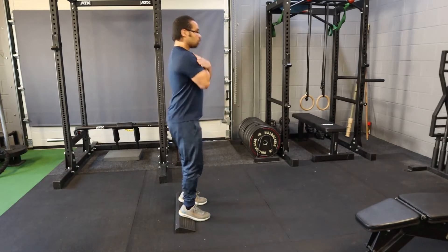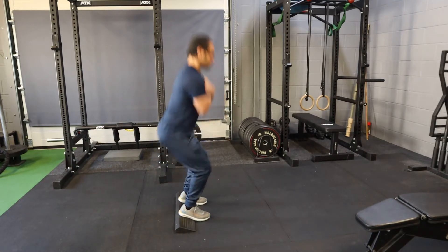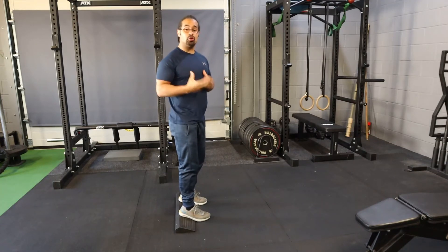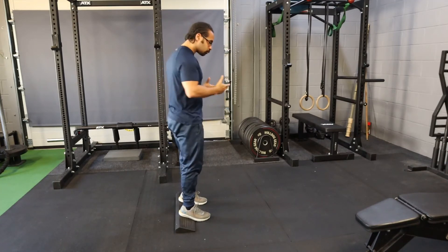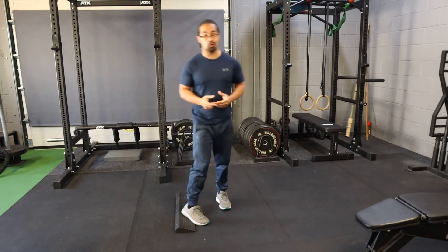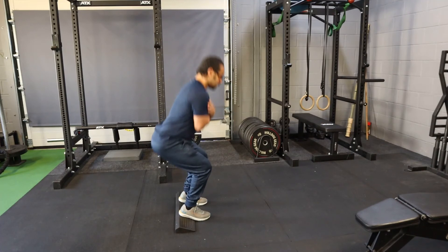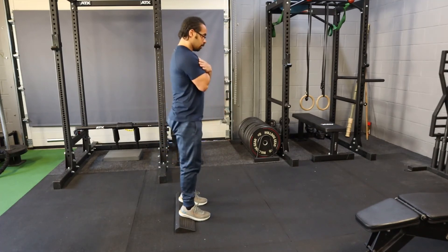Chest up, your hips are going to go back, and then literally just squat down. What this enables you to do is get a little bit lower. Also, if you struggle with a front squat, this is a great alternative. So again, hips back and then up.